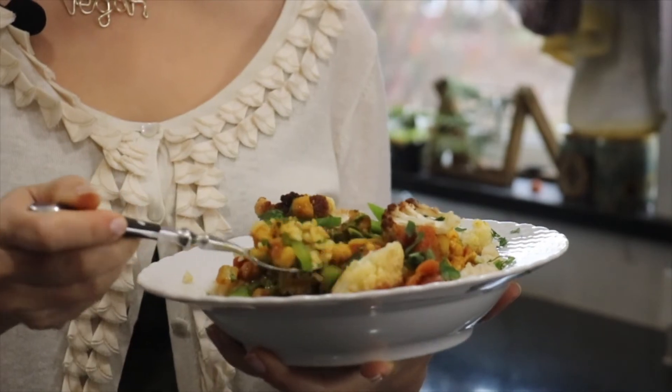Ready to go. Let's give it a try. The tikka masala bowl is spicy, flavorful, warming, and just delicious. Thank you so much for stopping by the Vegetarian Resource Group YouTube channel today. Please remember to like, share, and subscribe. And if you try this recipe, let us know below.